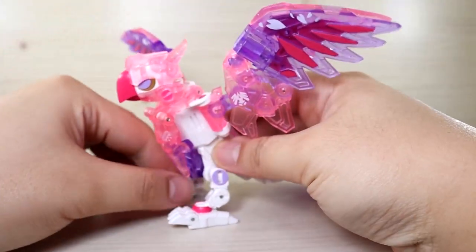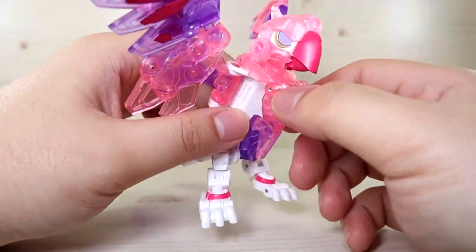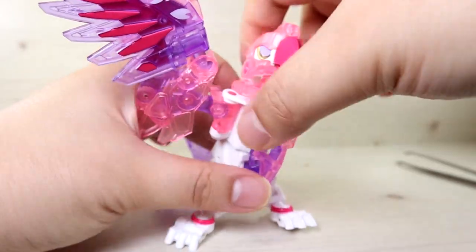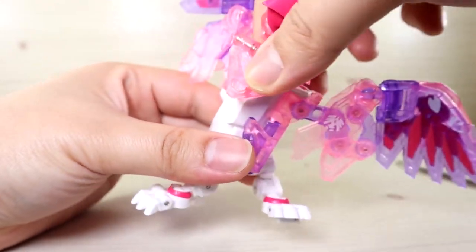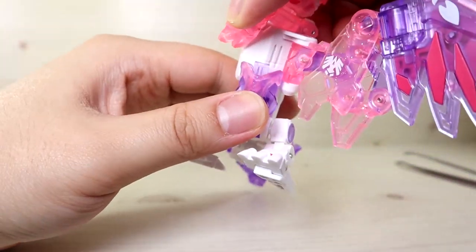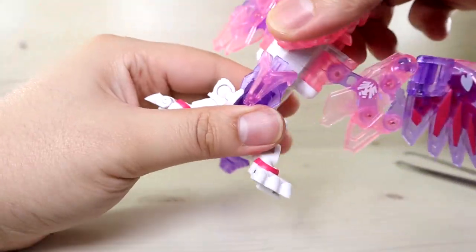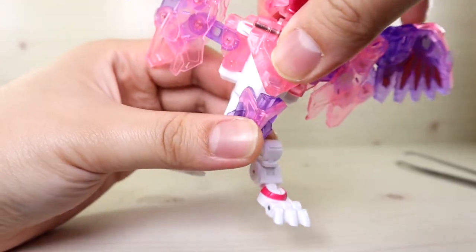There is technically one more articulation point, though it's unofficial and more for transformation. You can actually divide the body section and make the body go side to side. Going a full 180 isn't really easy as you have to do something specific for that, but you do get a little more range of movement if you want it.